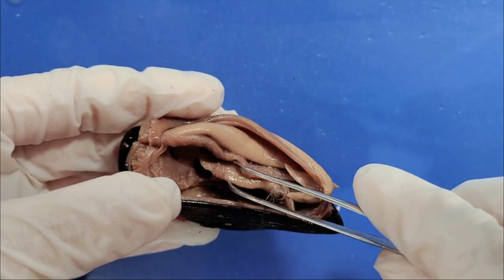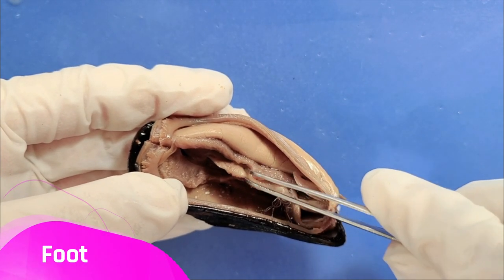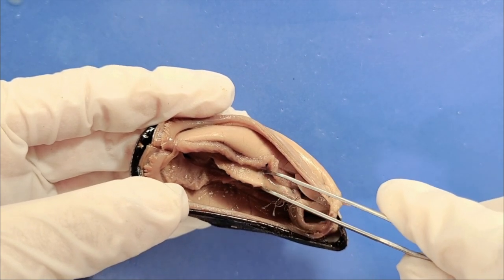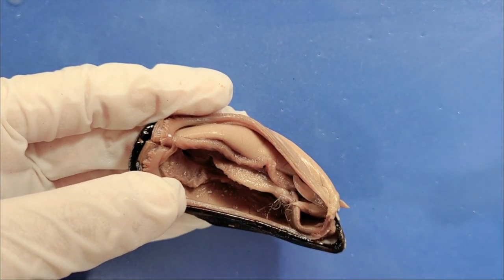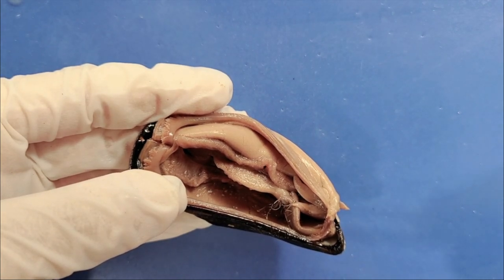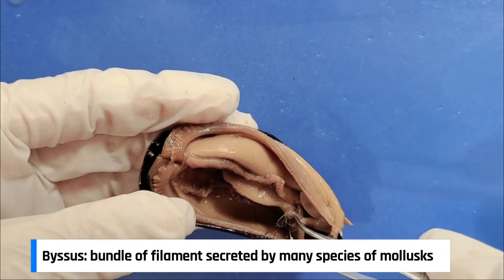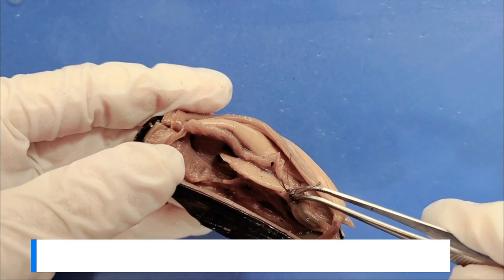Now in the middle of all of this, this fleshy structure here is the foot of the mussel. It's a muscular structure that allows the mussel to move around. It's usually bigger than this, but it contracts and shrinks when the mussel dies. While mussels do move a little, most are almost entirely sedentary and live attached to rocks and other hard surfaces. When a mussel wants to adhere itself to a surface, the foot emerges from the shell and secretes a thread of proteins which form a bundle of filaments called a byssus, which you can see right here. This byssus attaches the mussel securely to the surface.